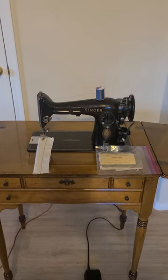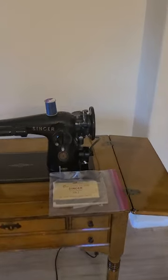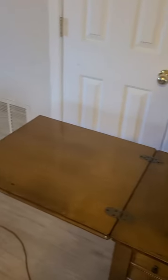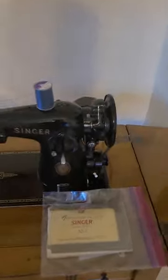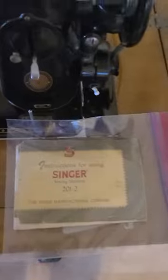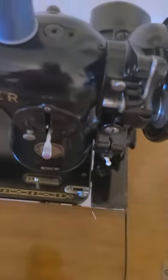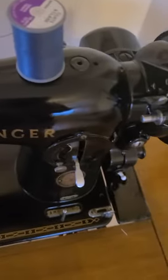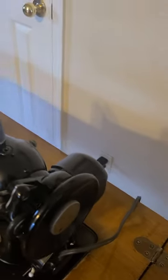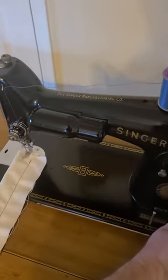Up for sale today we have one of Singer's finest, the 201-2. This machine has been a hundred percent refurbished, along with the cabinet. The machine comes with the original manual. As you can see, the decals are in almost perfect condition front to back, side to side — there are no breaks. The beautiful black paint is shiny all over.